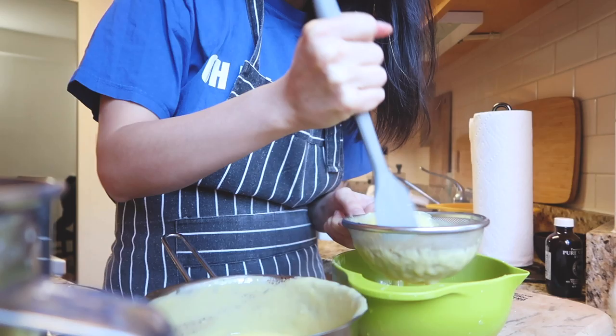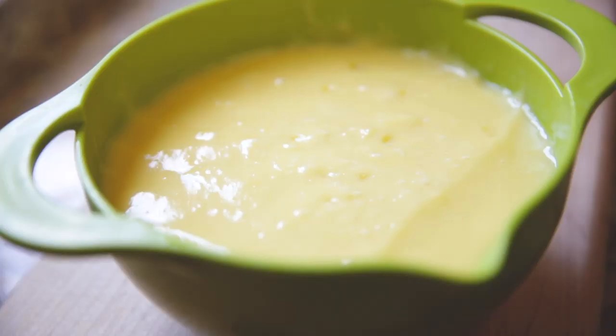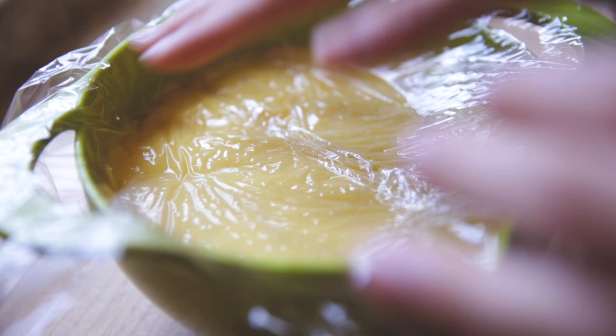I like smelling things a lot. Then we're just putting some cling wrap over it, touching the surface to make sure no skin forms.